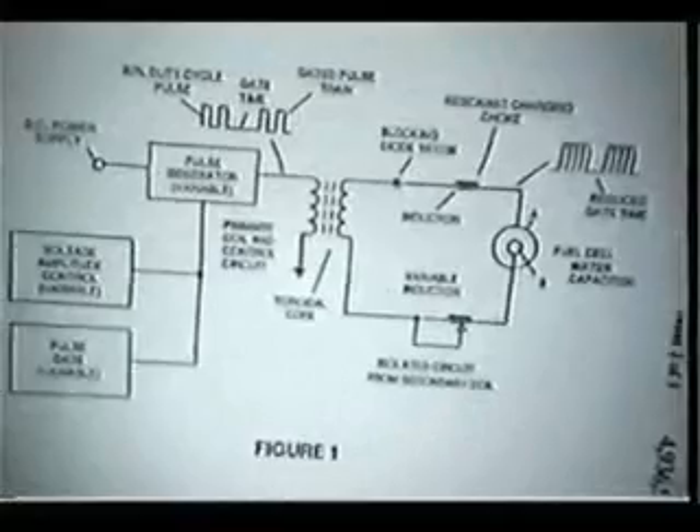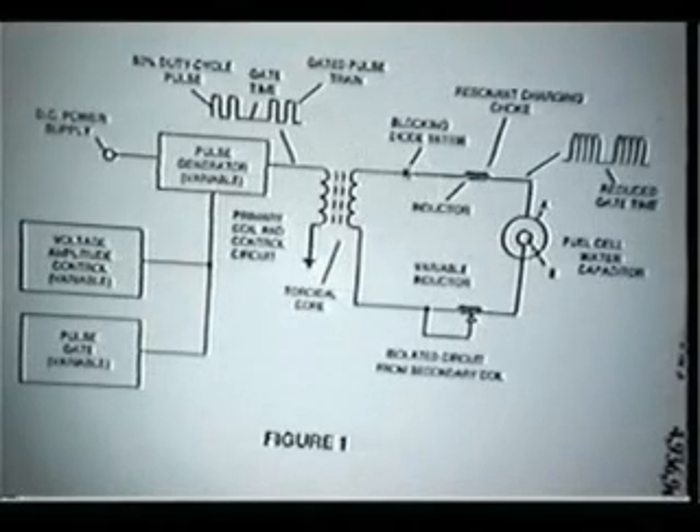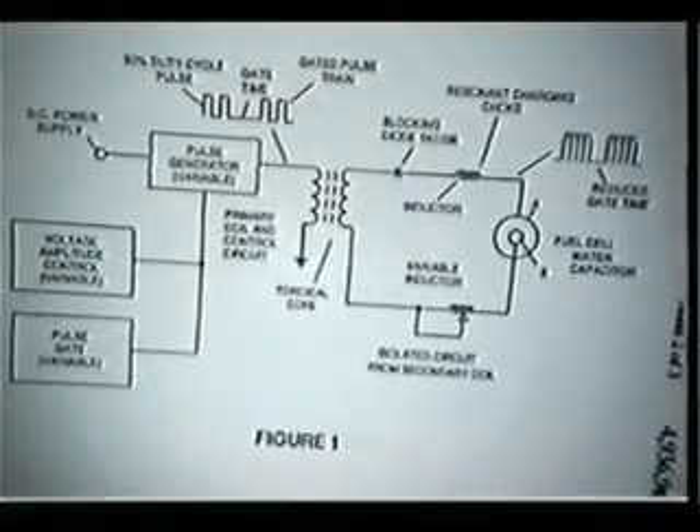He shows the cell here, which basically consists of concentric cylinders. Here's the circuit, and there's really not much to it. He's saying he's putting 50% duty cycle pulses into this transformer and creating pulses that are going to go into the fuel cell, which he's designing to be a capacitor. The obvious problem is he's using the word 'resonant' like salt and pepper all the way through — this is not a resonant circuit.